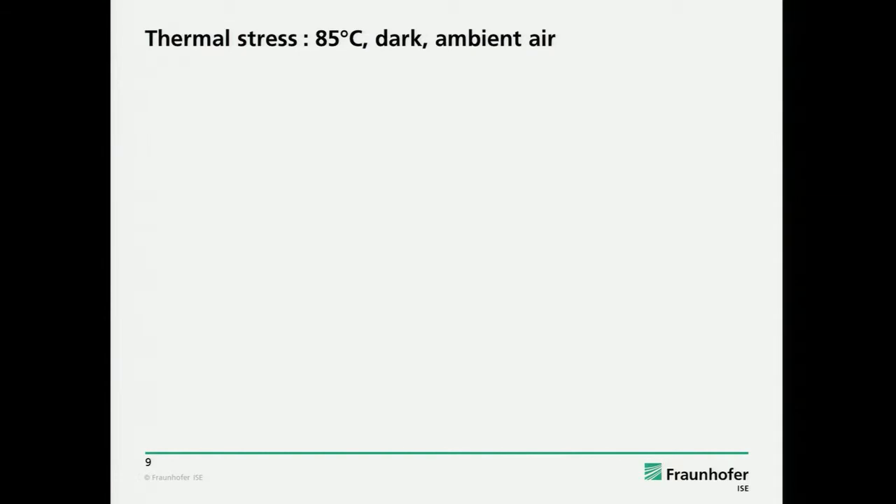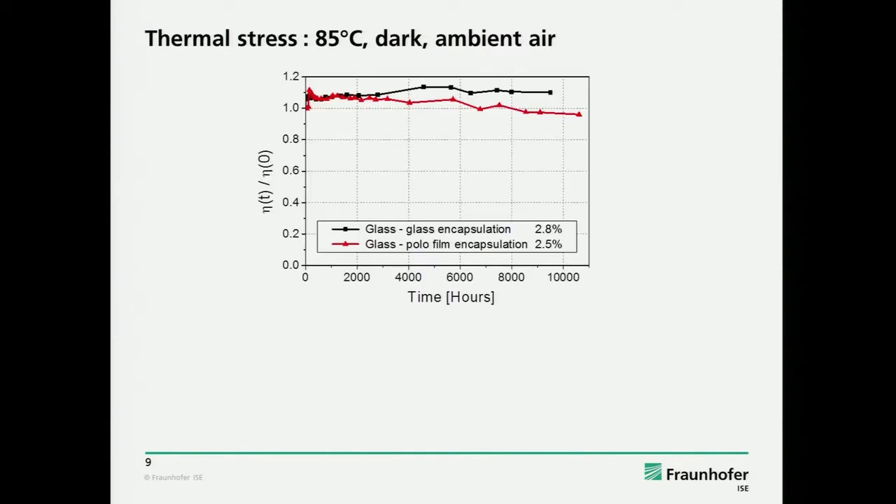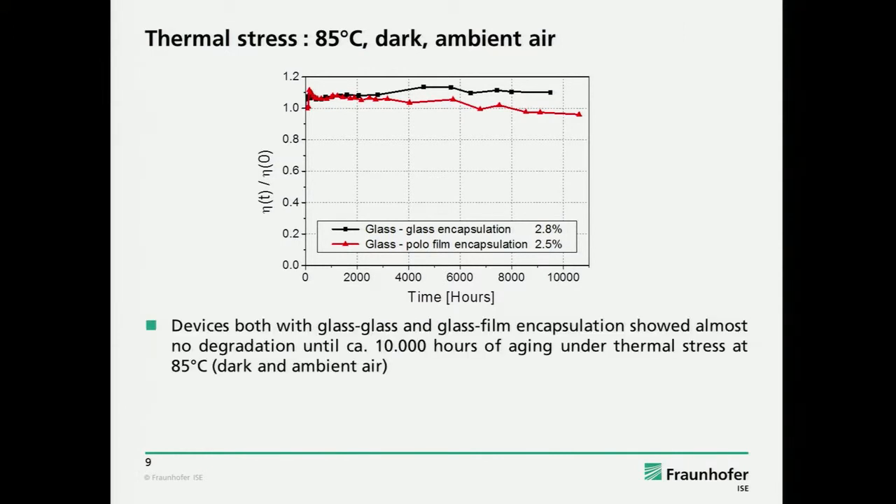A very simple thing for us to check was to put the solar cell in an oven at 85 degrees and see if it lasts. As you can see here, it lasts for more than 10,000 hours without any change. Our conclusion was that this is not the problem. It also works with a flexible film encapsulation — in this case the Fraunhofer Apollo barrier. The initial efficiencies are again between 2.5 and 2.8%, so it's a reasonable device.